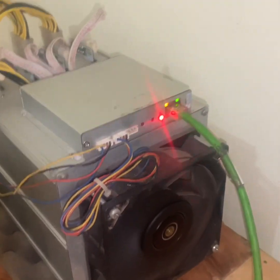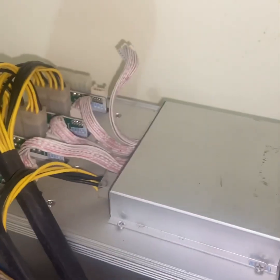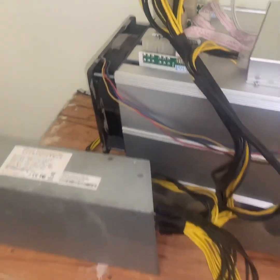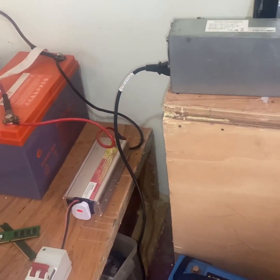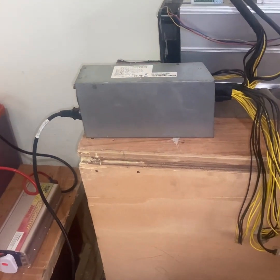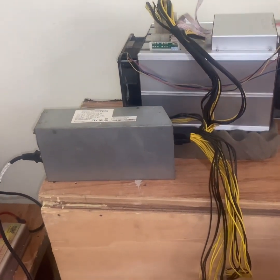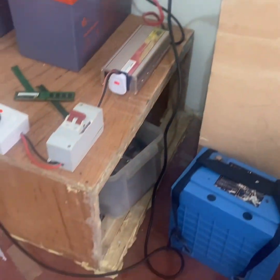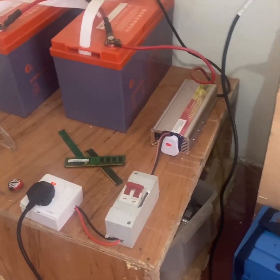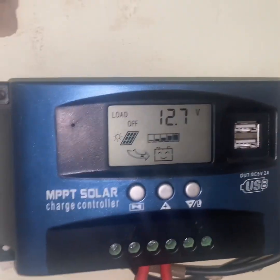This red light on the miner is just telling us that we haven't plugged in all the hashboards — only some hashboards are running because of the power consumption issues. The inverter is not able to handle the full power that this PSU draws, which is 1600 watts peak, to power the whole miner. That's the power cable from the miner connected to the switch, which goes into the fuse, and the fuse goes into the inverter to the battery.